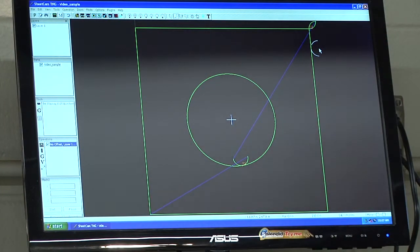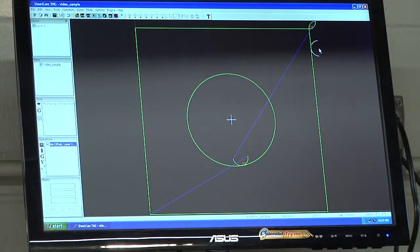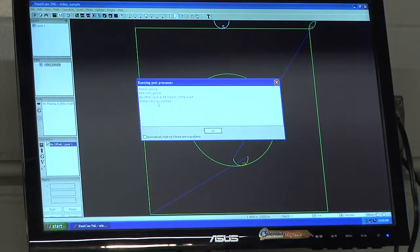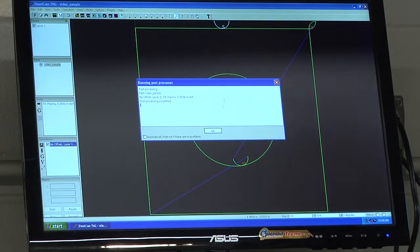At this point, my geometry is all set up, all paths are set, and the lead-in and lead-out are where I want them. Now we can process to create our G-code. To do that, hit the P button in the upper left-hand corner — that runs the post processor. It will ask where to save the file. By default it saves in the G-code directory, which is the preferred location. Click Save. It will say 'Running post processor,' process the file, then say 'Post processing complete.' Click OK.